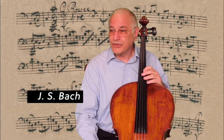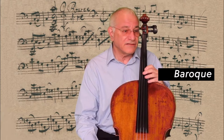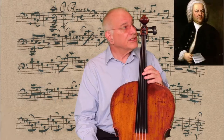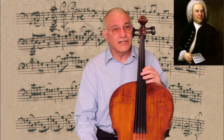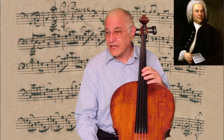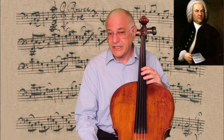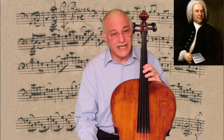Bach was a composer in what we call the Baroque period, which ended around 1750. Here is a painting of Bach that dates to 1746. Unfortunately, we don't have the original manuscripts from his cello suites, but what you see behind me is as close as we can get.